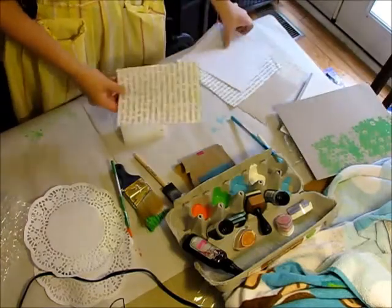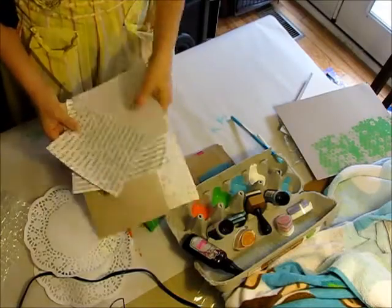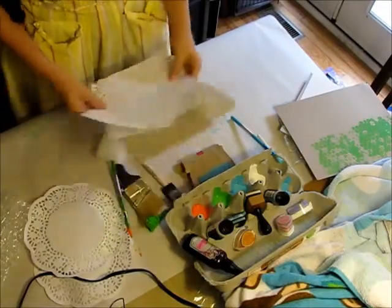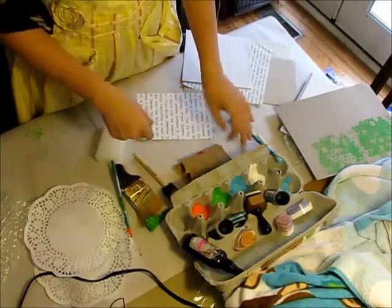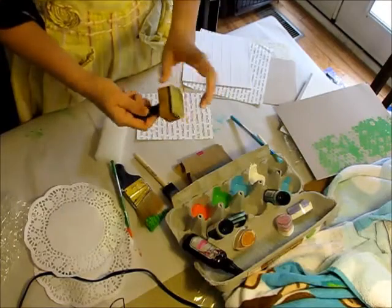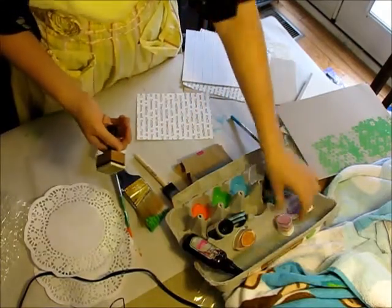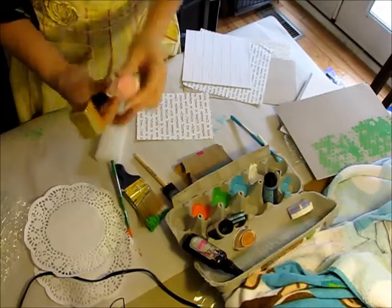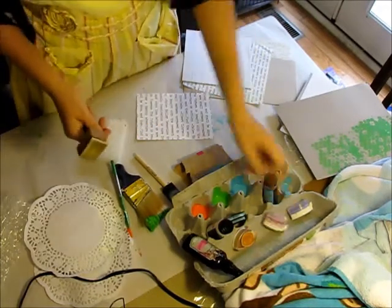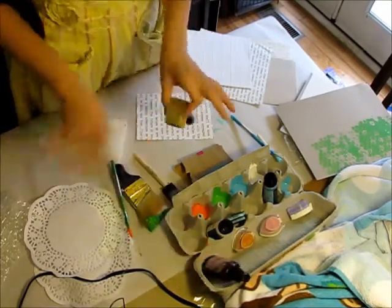I've got some generic different cardstocks and decorative papers just to give you an idea. I have a couple different colors of paint, some Tim Holtz sponges, some Tim Holtz Distress Stain, some Versamagic Dew Drop ink pads, and some Tattered Angels Glimmer Mist, so that I can show you all different kinds of backgrounds.